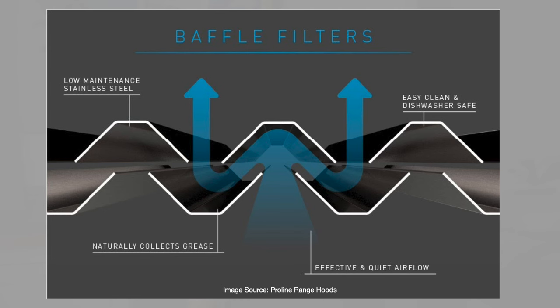The structure of a baffle filter is such that the air needs to pass through a complex pathway, and the oil and grease gets collected outside rather than going through the kitchen chimney. Hence it does not block the pathway of the air or harm the motor within the kitchen chimney itself.